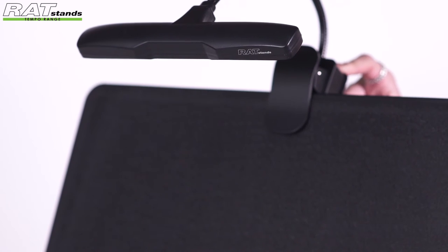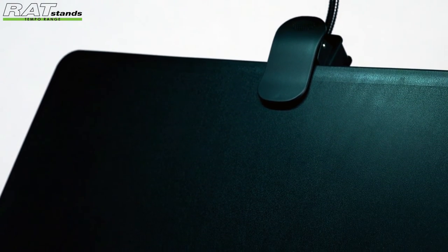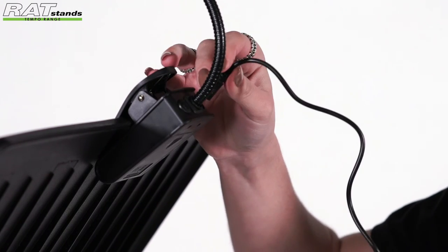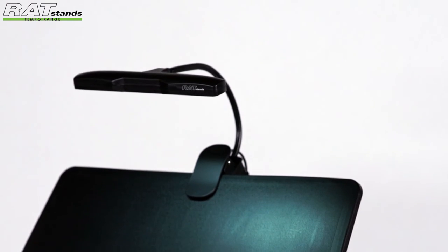This may seem like a regular, nothing-new battery-powered light, but what the Starlight can do that other music lights can't is this: the Starlight can still be used whilst charging. When pushed to the limit, this little light can last up to 5 hours between charges. Now that's pretty impressive.